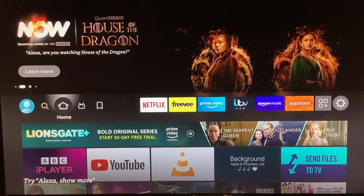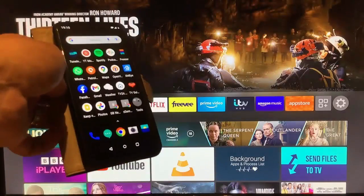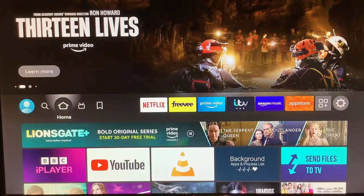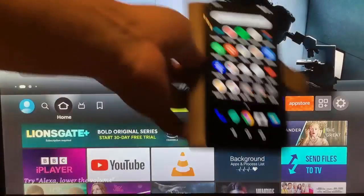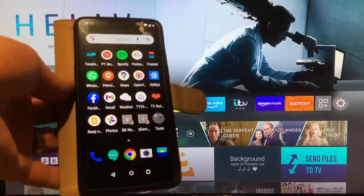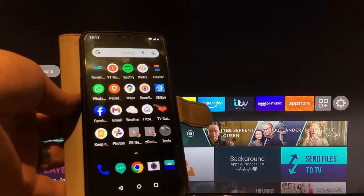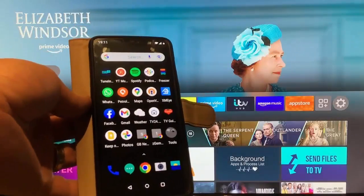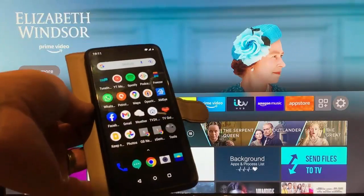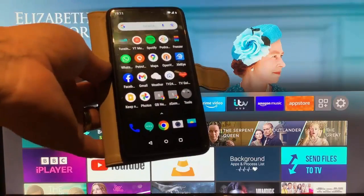This guide shows you how you can mirror your Android-based mobile phone to your Fire TV. Why would you want to do that? Well, it might be that you've got photographs on your phone that you want to put on the big screen so other people in the room can see them, rather than huddling around your phone. It could be that you want to play YouTube videos, TikTok videos, or play music from your phone to your TV.